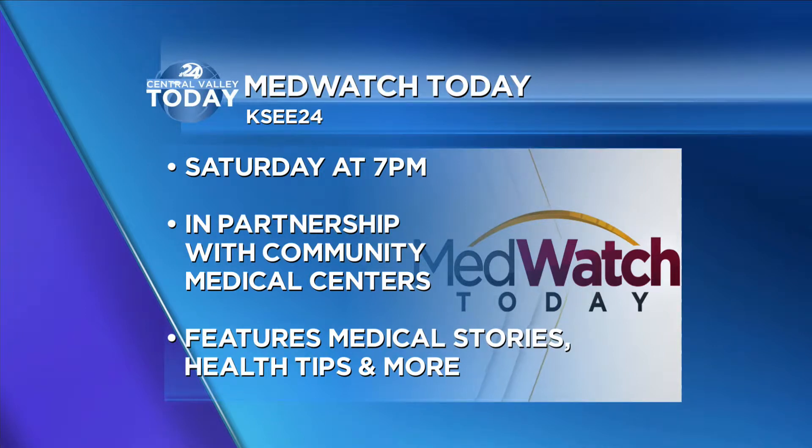Does that look delicious! You can watch Mid-Watch today on KC24 Saturday nights at 7. The program is in partnership with Community Medical Centers. And speaking of healthy, we're going to talk to you next week.